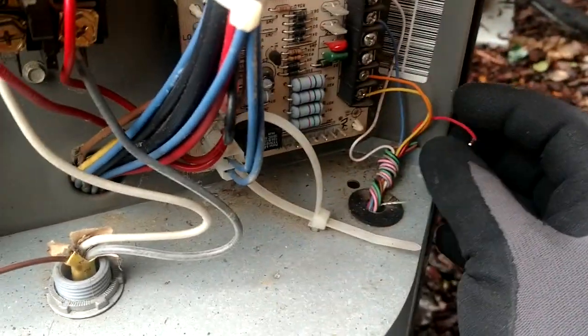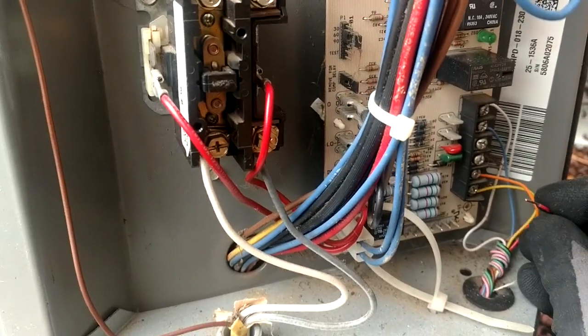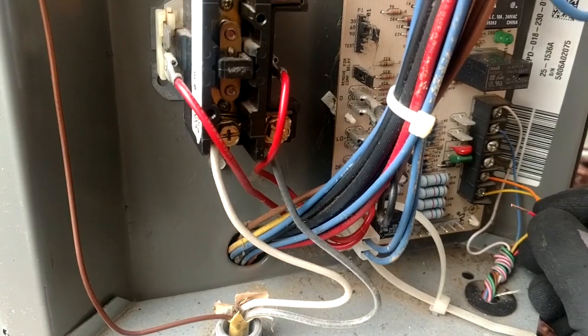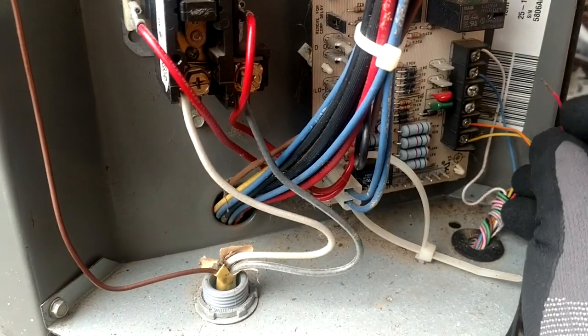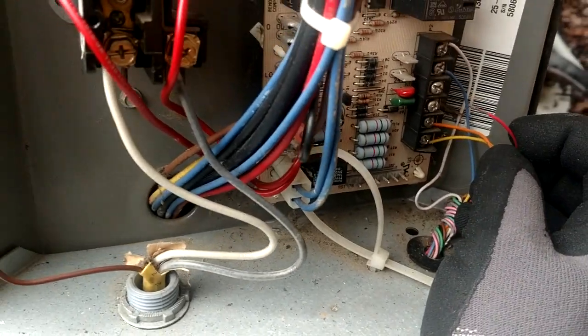Let me see if I can do this. I've got my red wire disconnected because my contactor was buzzing, so I couldn't really hear what I was doing finding my leak. I didn't want to hear that noise continuing to buzz, so I disconnected R.